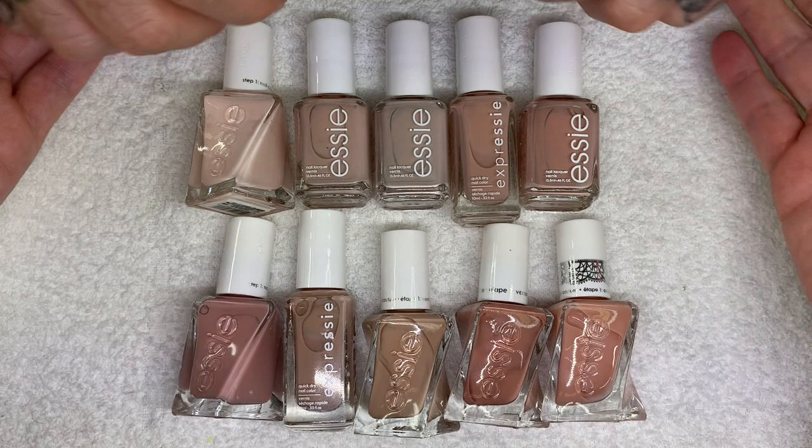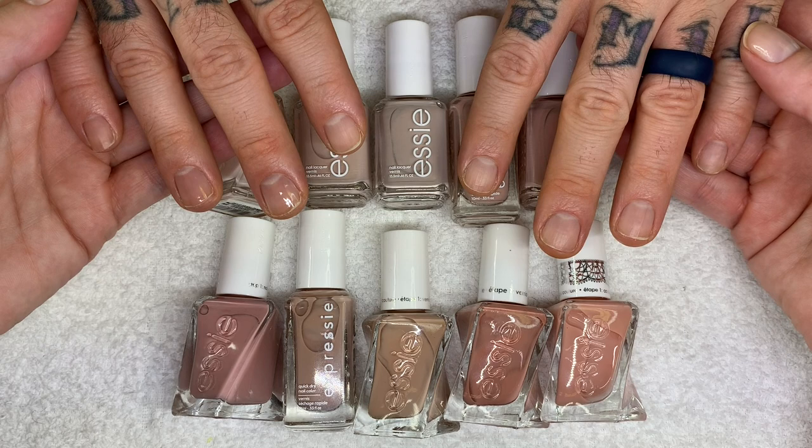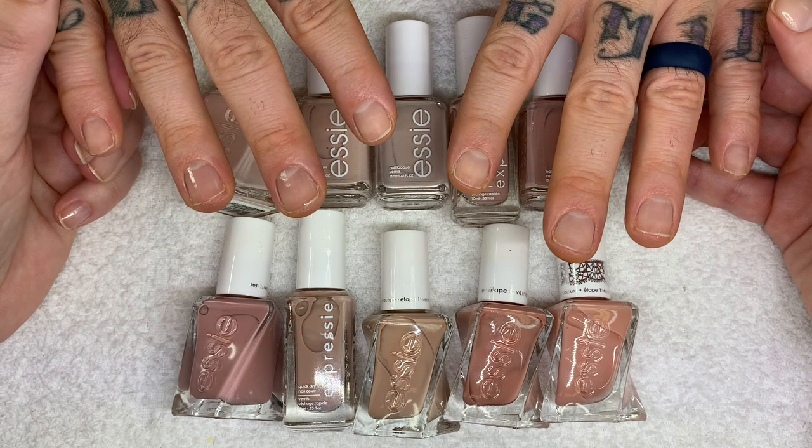We're doing this on real nails — some of them have little ridges and things. We're doing them on my nails, and they're as absolutely real and challenging as real and challenging can get, so you can see how they really apply.